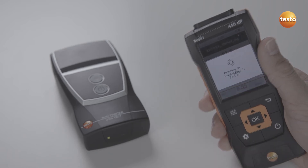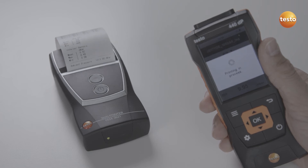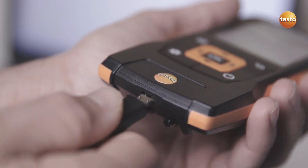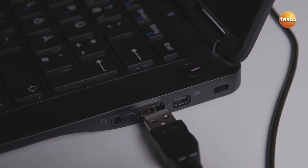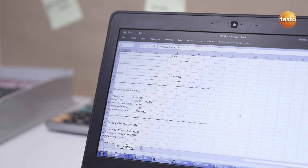If required, on-site documentation can be created with the optional Bluetooth printer. In addition to this, measurement values can be transferred as a CSV file to a PC or laptop via the USB interface.